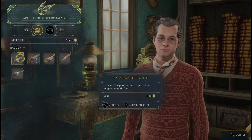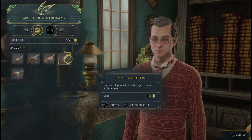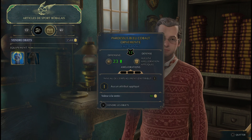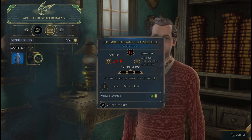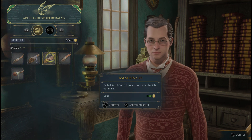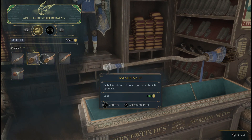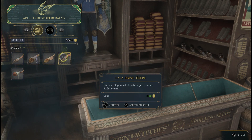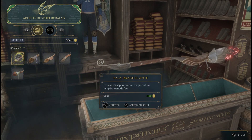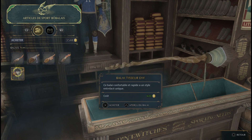Balai braise filante. Balai de la maison Poudlard. Balai lunaire. Balai brise légère. Balai tisseur diff. Parmi les options disponibles : vendre un objet, par-dessus bleu cobalt ornementé, ensemble élégant bleu sarcelle. Balai lunaire : ce balai en frêne est conçu pour une stabilité optimale. Balai braise filante : le balai idéal pour tous ceux qui ont un tempérament de feu. Balai tisseur diff : ce balai confortable et rapide a un style entrelacé unique.